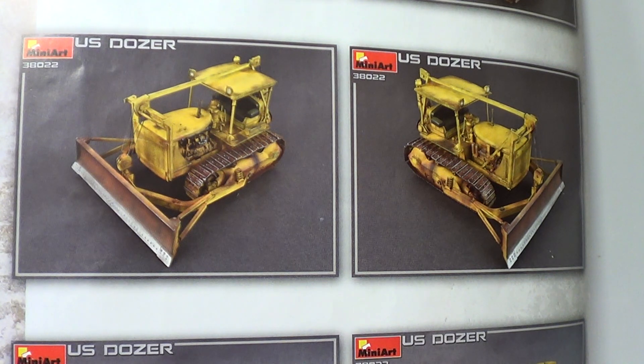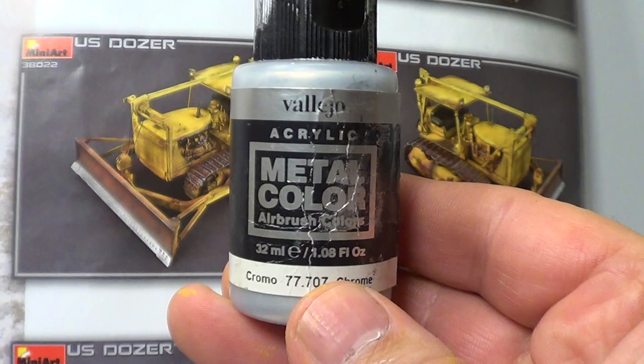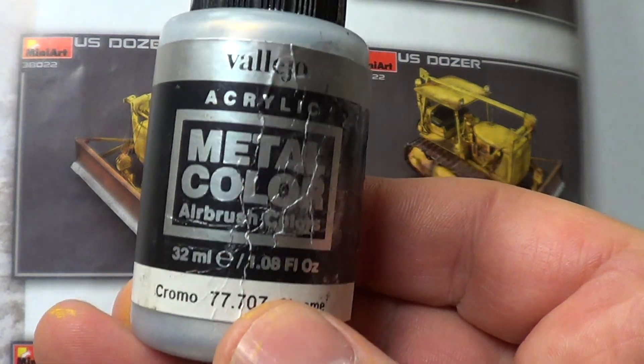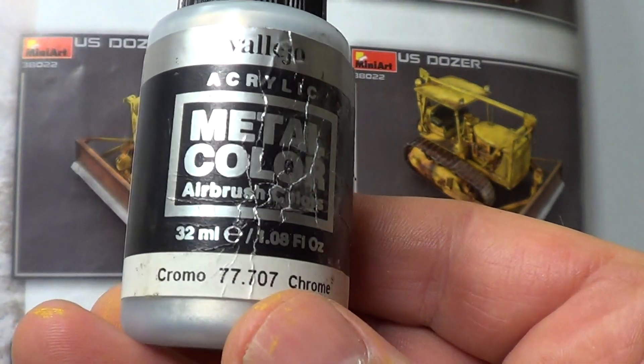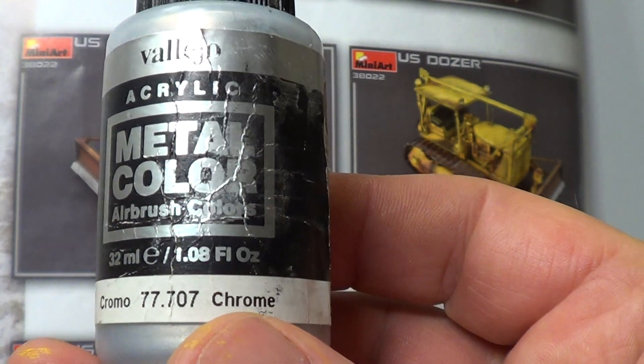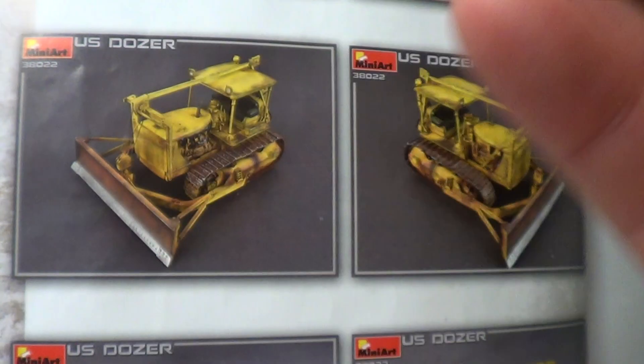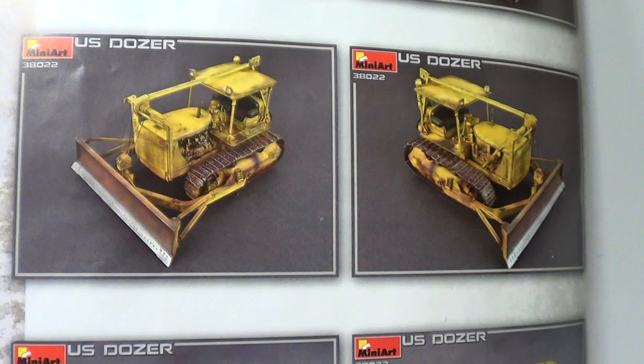The front of the dozer blade - I'll show you in a minute. I sprayed that - number 77 there - which is chrome. I've had it for ages, I've never used it, so I thought I'd give it a try. And it's really come out well.